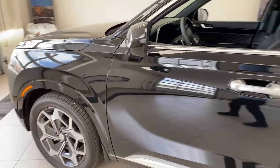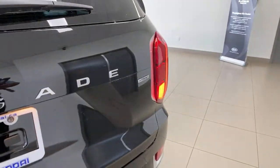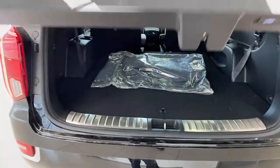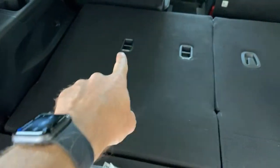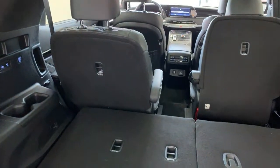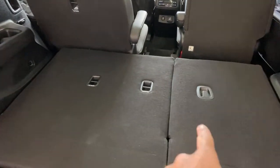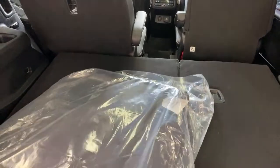Can you put a baby chair in the third row? Yes. The third row seats do have child seat anchors on the two outside positions — here and here on this side. The middle doesn't have them. And of course the middle row seats have child seat anchors as well. You can also use the seat belt, which is always an option.